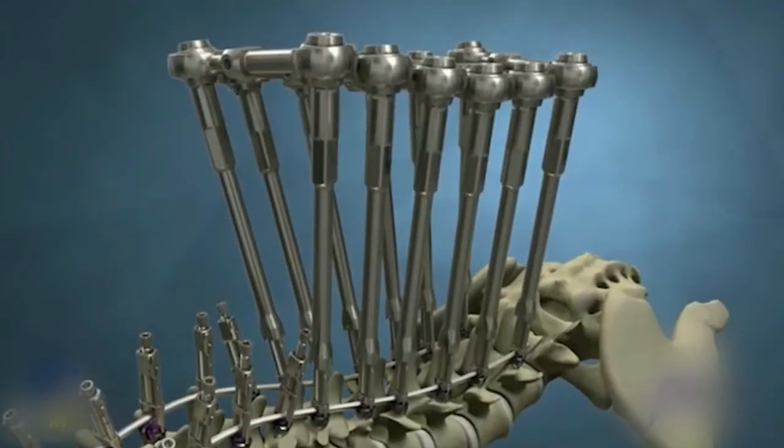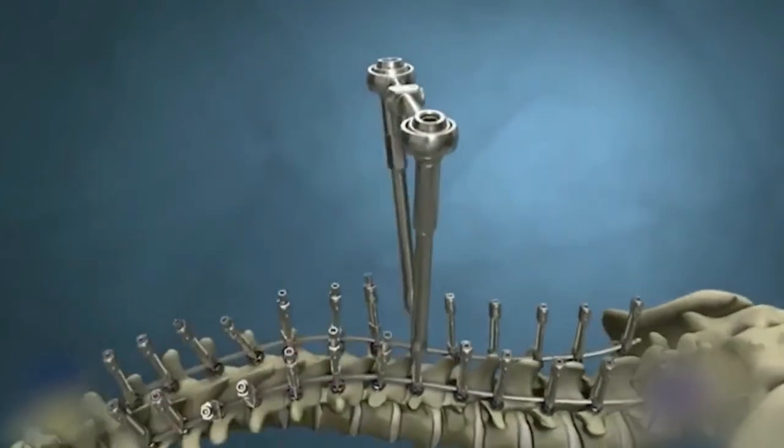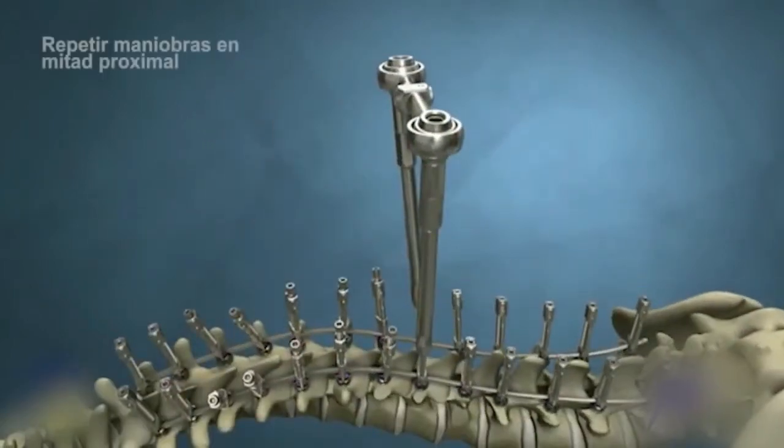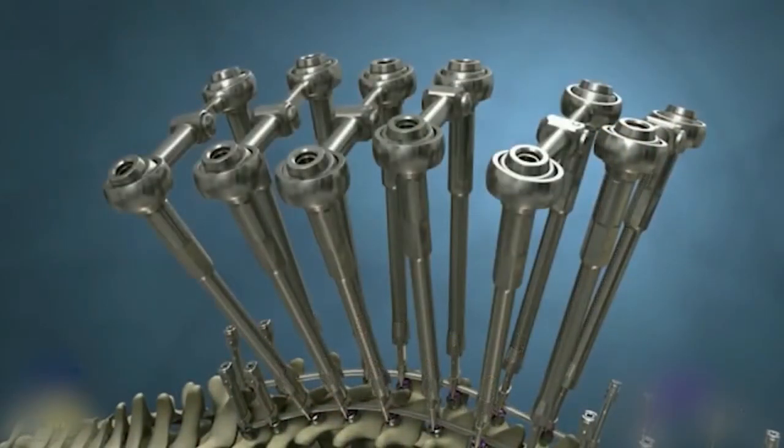Reduce and fully tighten all crickets on the lumbar spine. Now the lumbar spine has been corrected. Disengage the rotation tubes from the lumbar spine, keeping the instrumentation on the neutral vertebra. Move the rotation tubes and transverse couplers to the apical levels in the thoracic spine.